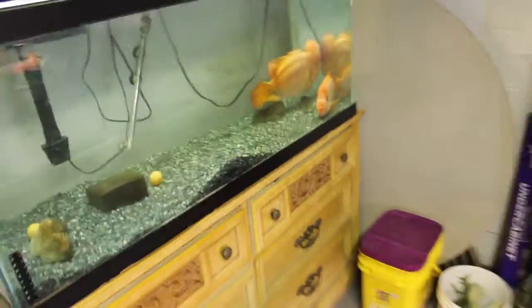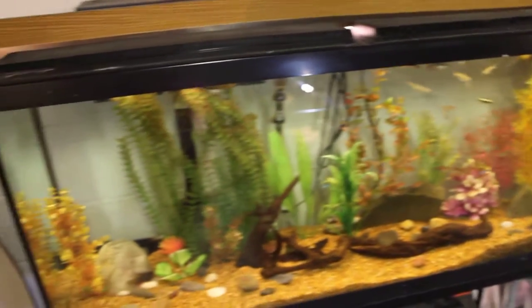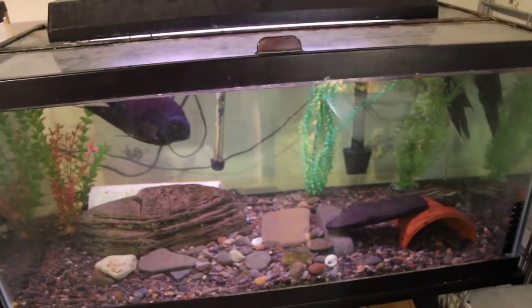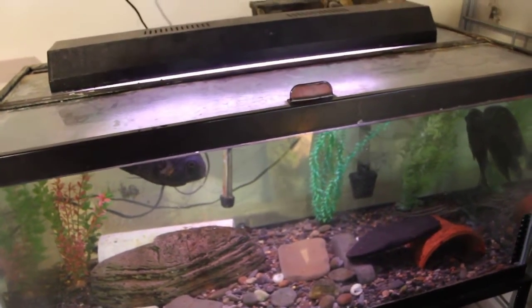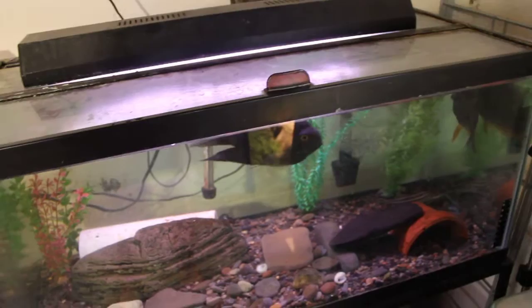I'm going to do a quick sweep through again — Midas cichlids, community tank, 40-gallon with the Severums and catfish. Next time I'll do a lizard video or a snake video — something, hopefully sooner than later. Thanks for watching — like, comment, subscribe, and all that.